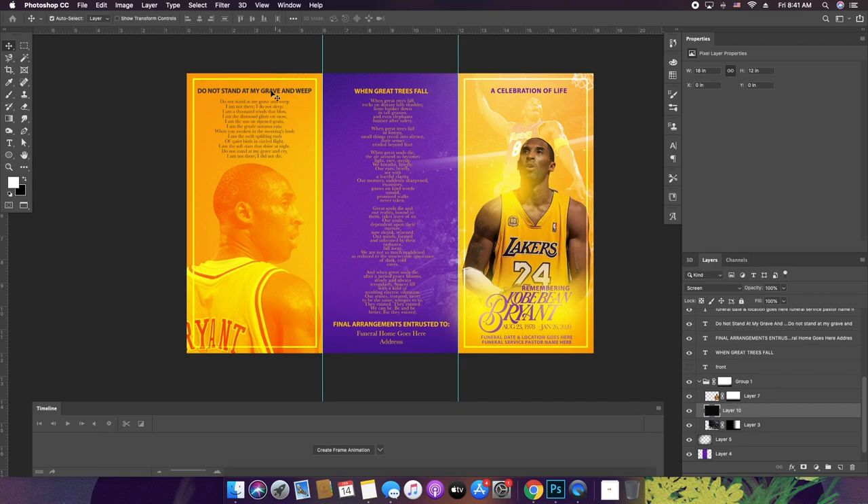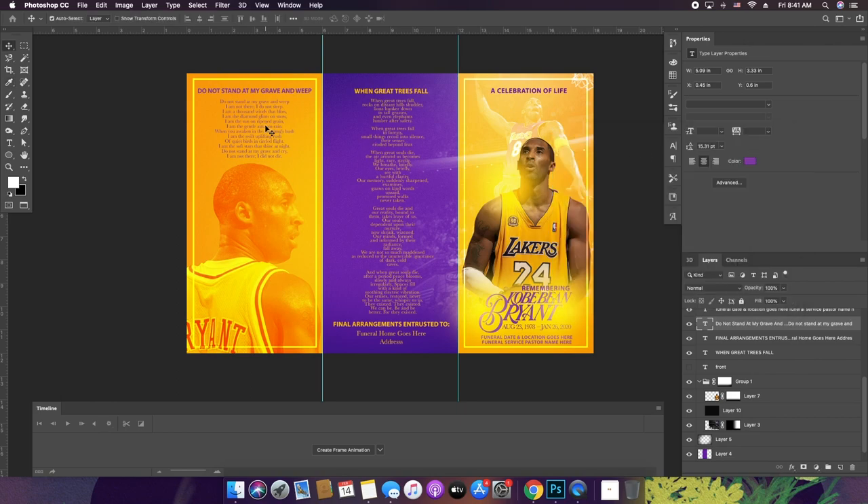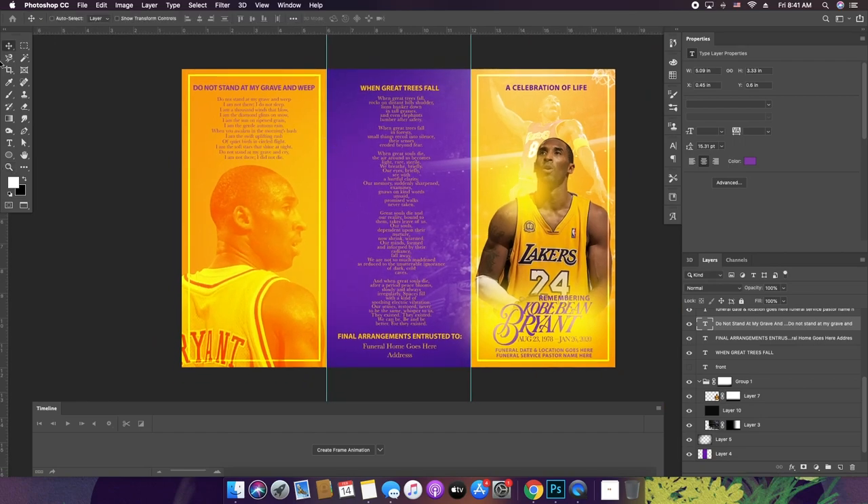I think this is great. One last thing — I want to make sure that this font is purple. We want purple fonts. Great. So this will be our outside. I'm going to go ahead and save this as 'Kobe Bryant Outside.'